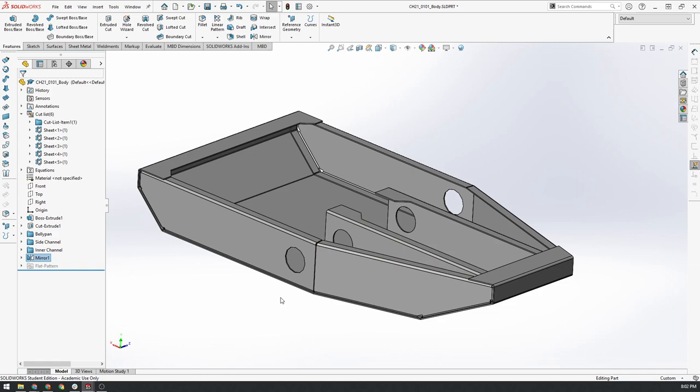I'm going to end this video here, but in the next video we will look at completing the top plates and inserting the rivet holes. Thanks for watching, everyone.